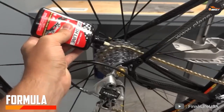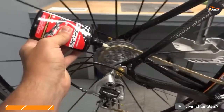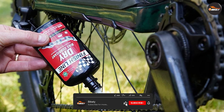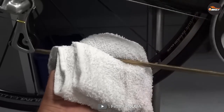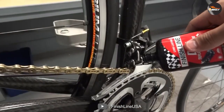Formula. The first thing to note about FinishLine DRY Teflon Bicycle Chain Lube is its unique formula. Unlike many other chain lubes, which use a wet or sticky formula, the DRY Teflon Lube is designed to dry quickly and leave behind a dry, wax-like film that helps to repel dirt and grime. This makes it an excellent choice for riding in dry or dusty conditions, as it won't attract as much dirt as a wet lube.